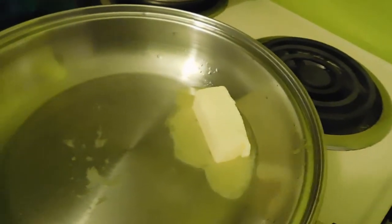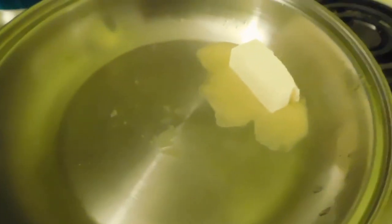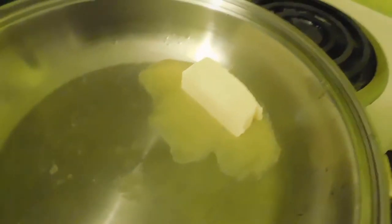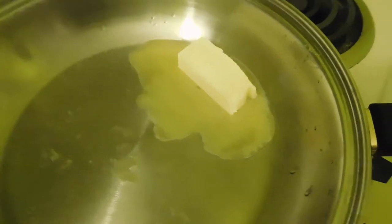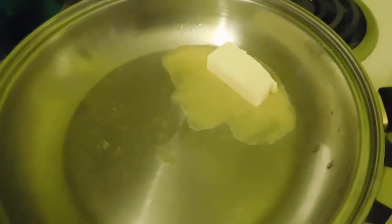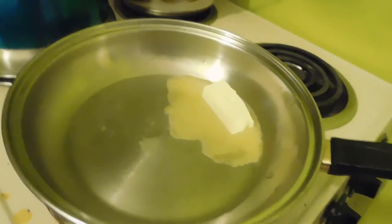We've got butter in a pan with three tablespoons of water, melting at medium heat. When it's melted together, we'll throw in the spaghetti squash strands and season with salt and pepper, then cook for two to four minutes until the water evaporates. After that, we add half the cheese and cook for 30 seconds to one minute, then it'll be time to plate.